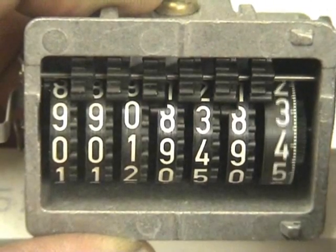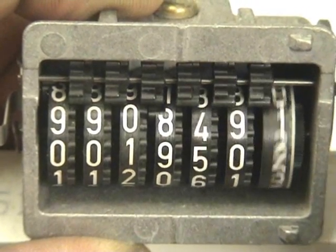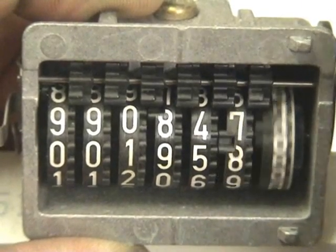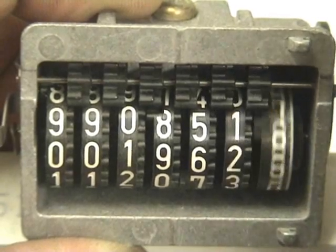This particular counter has an indentation between the seven and the eight. And the Geneva movement is the little black wheel above the actual digits.